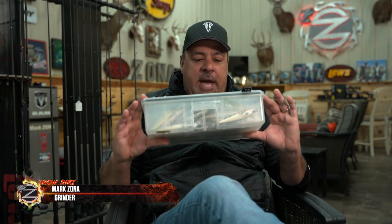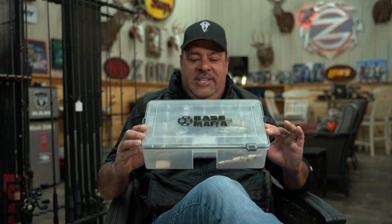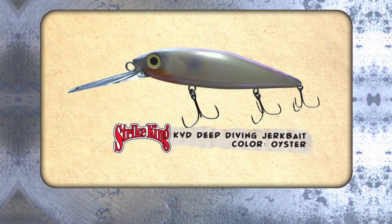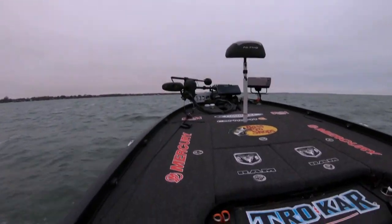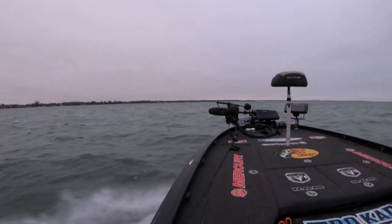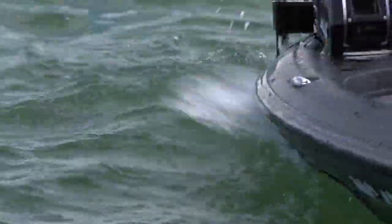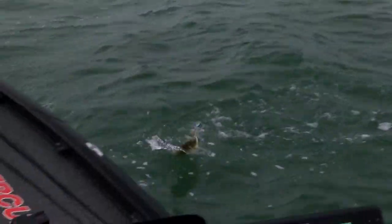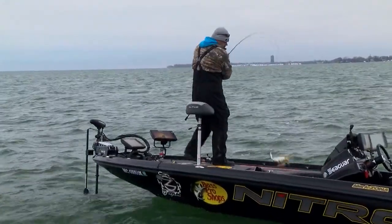There was a show we shot last year on Lake St. Clair throwing a deep diving KVD jerkbait — color was oyster. There were actually two things we were fishing: isolated pieces of wood, and gravel mixed with rock flats. That's something I didn't talk about in that show.